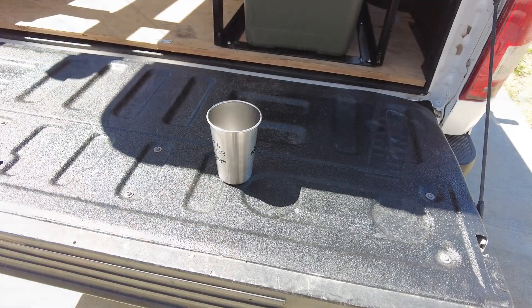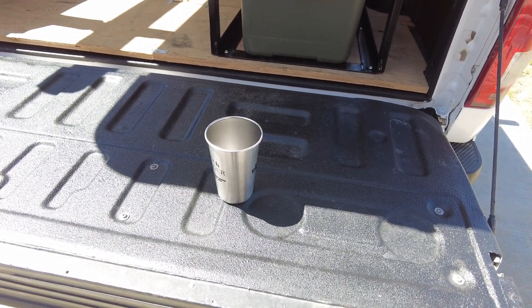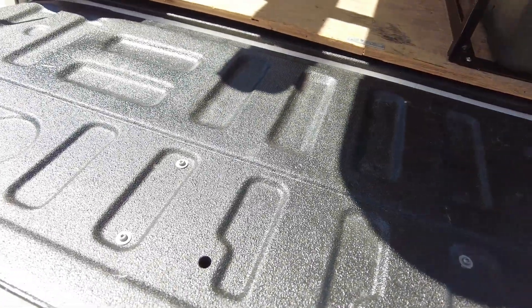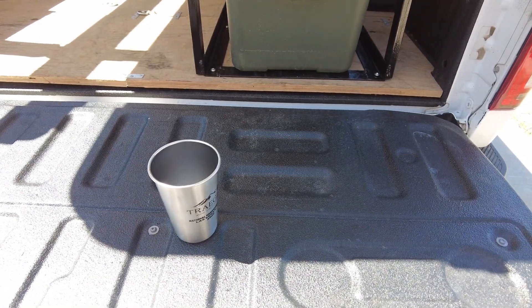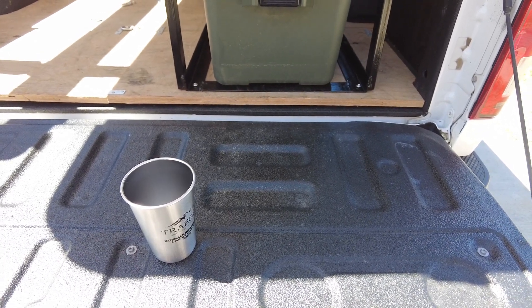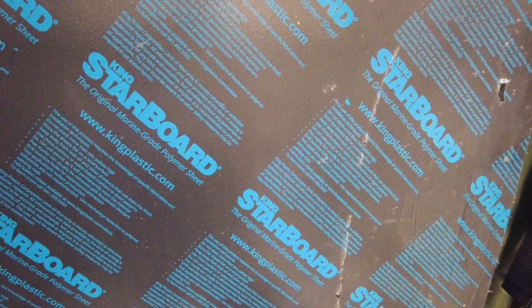Another really quick mod I'm going to do for my truck is cover the tailgate with high-density polyethylene — it's kind of like the same stuff as a cutting board. The reason is you've got all these ridges in the tailgate for strength, but if you set something down you can hit the wrong spot and cause a problem. When I'm cooking on here, the leg of the stove ends up in one of the dips and then your pancakes go lopsided. This brand is Starboard — I actually got this for free from my friend Kurt, who used it to make a platform on an off-road trailer.